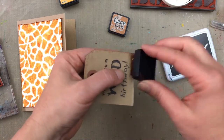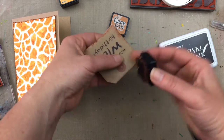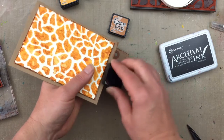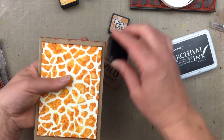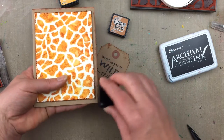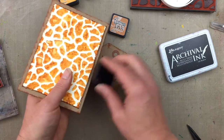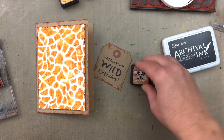Now I'm adding some color around the edge of the tag by tapping the Rusty Hinge distress ink directly onto the tag and also onto the edges of the actual card. The ink pad has a really nice texture to it, so it just adds a little bit of texture to the stamping on the edge of the card.